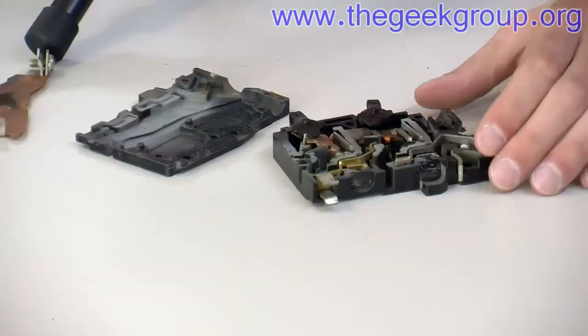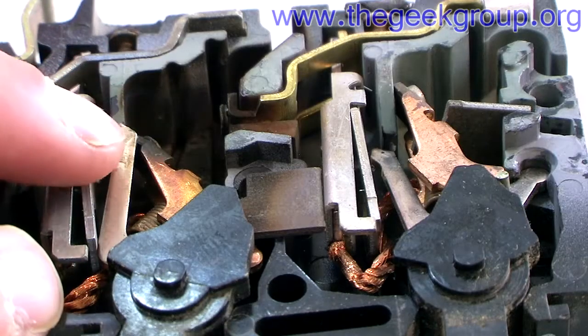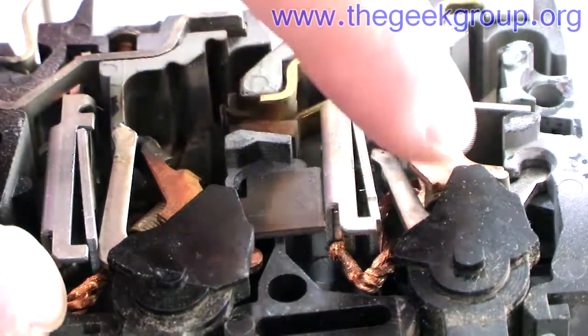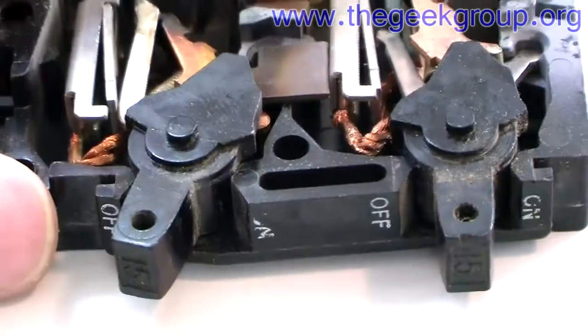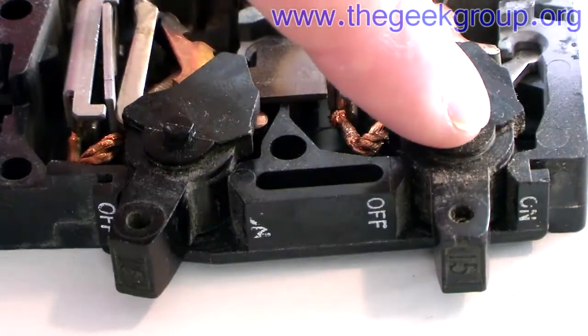We took it apart and drilled the rivets out. If you look here on the super close-up desk camera, you can see that this side is completely hosed — there's all kinds of black marks — and this side is fine. There are two totally separate breakers inside. You can see circuit one and circuit two on the front.